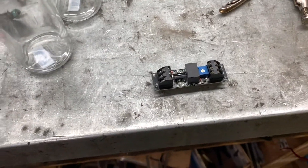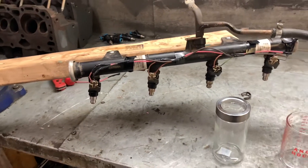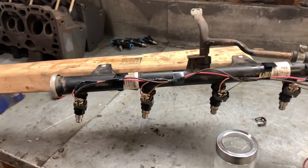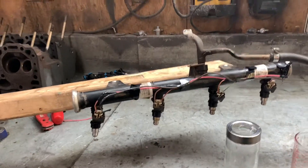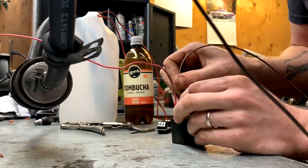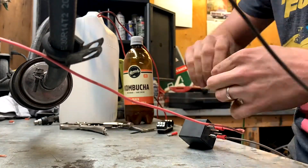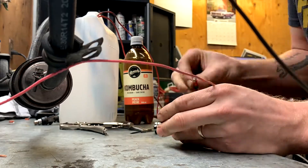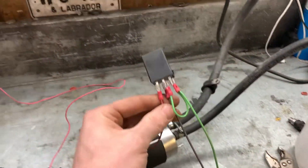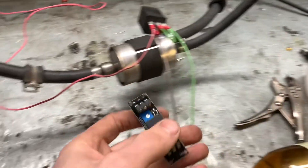Then it'll automatically shut off, so the injectors will be on for a correct amount of time every time I do the test. It'll be nice and consistent because I want to have these matched as even as I can. Alright, got the relay wired up - this is the relay that's going to be controlled by our switch.